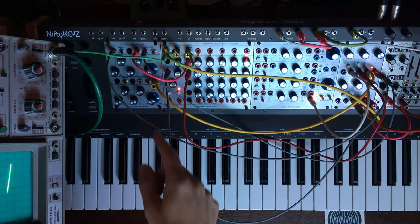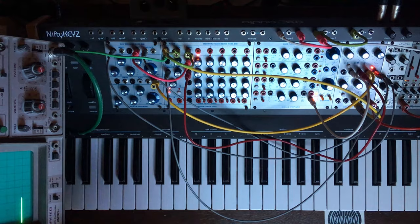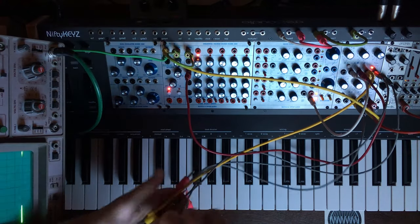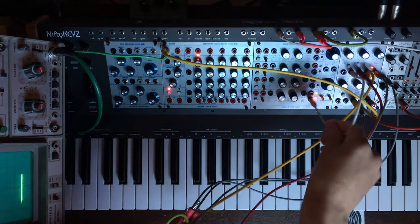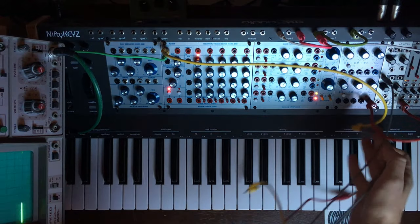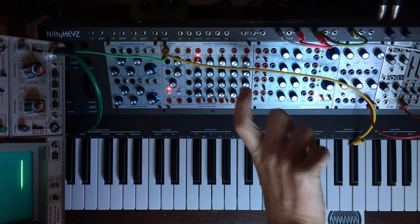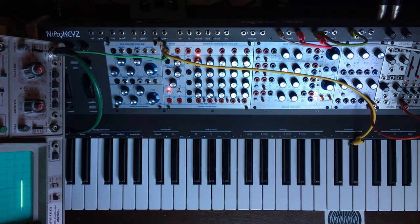You could patch this in the middle to make it controllable. As this one can be used as a VCA, I can show you a little trick to use it as a ring modulator. A ring modulator is a VCA that accepts negative voltages, and when these negative voltages are applied as controls, it will reverse the waveform. So this is not per se a ring modulator, but...